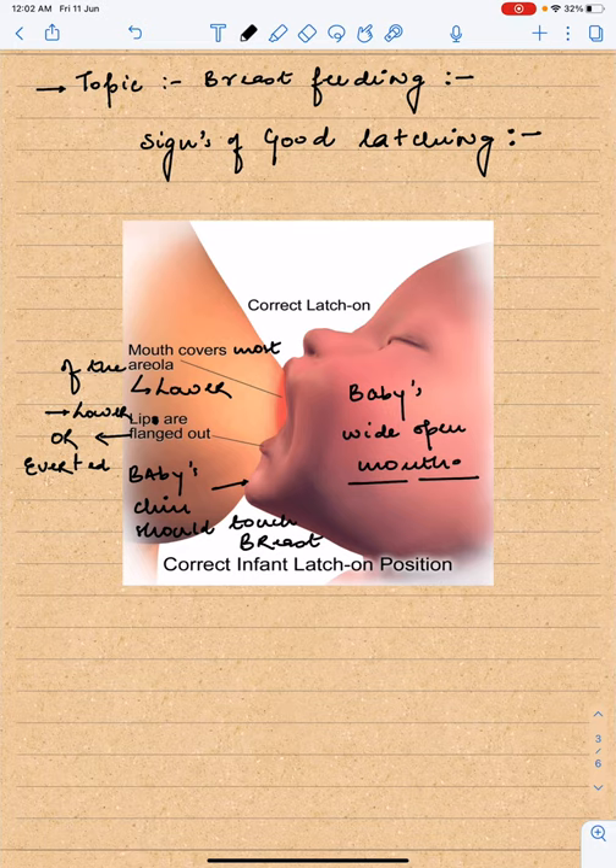Second, the baby's chin should touch the lower part of the breast. Third, the lower lip of the baby should be averted. Fourth, the entire mouth of the baby should cover the areola — except the upper areola can be visible, but the lower areola should be fully covered.